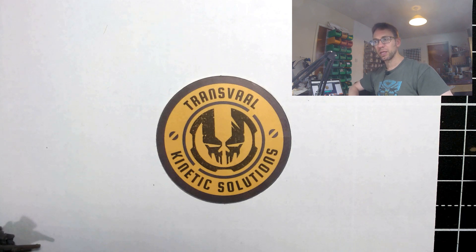So Transval Kinetic Solutions from Enemy Spotted Studios — if only they would do multi-piece prints and cast them in a more durable resin rather than just selling the prints directly — magnificent, truly lovely miniatures, and I look forward to owning more of them. Simple as that. Thank you very much for watching and I'll speak to you again next time.